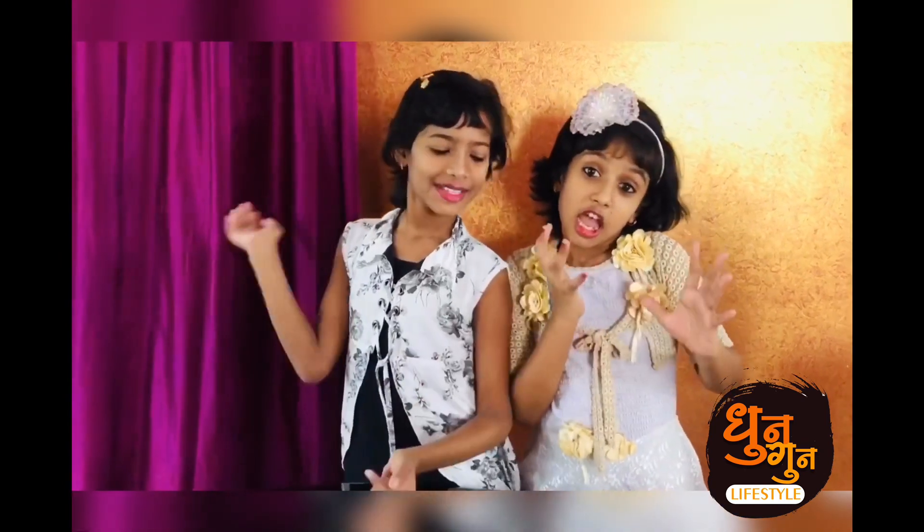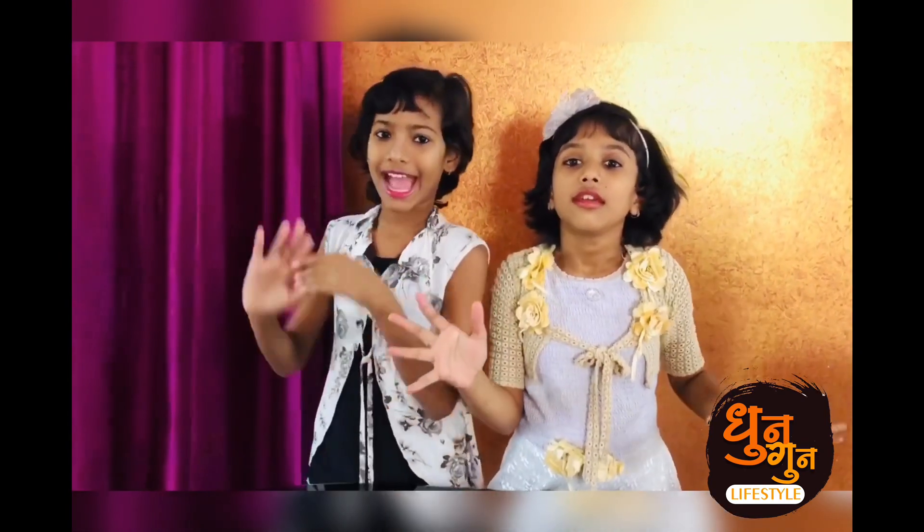Hey guys! Welcome back to our channel, Dhan Dhan's Lifestyle. Today we are going to do one cake — that is our Bourbon Biscuit and Ice Cream Cake. It will be so yummy and tasty.